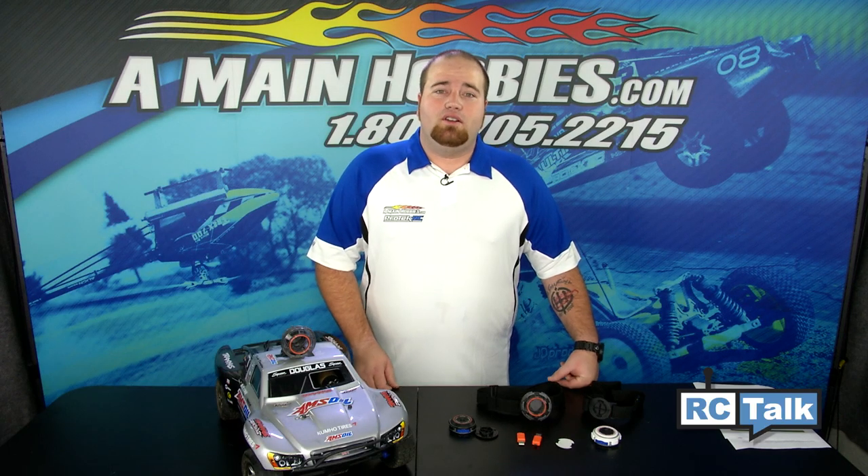If you'd like to start capturing your own RC and extreme sports videos, the versatile and affordable ActionShot POV camera would be a good choice. If you'd like to learn more about the ActionShot POV camera, please click the link below or give us a call, chat, or email here at amainhobbies.com and we'd be glad to help you.